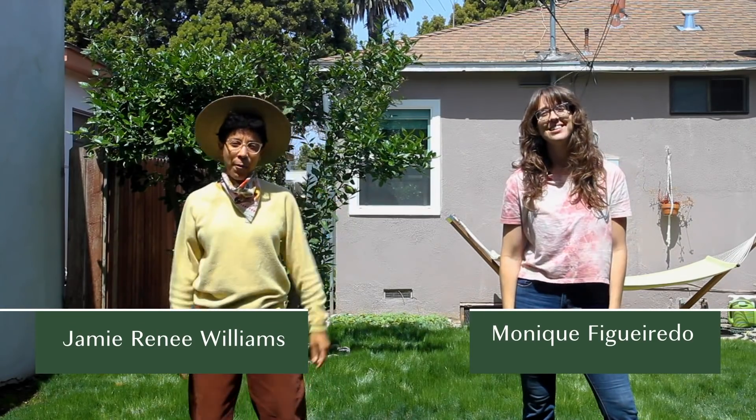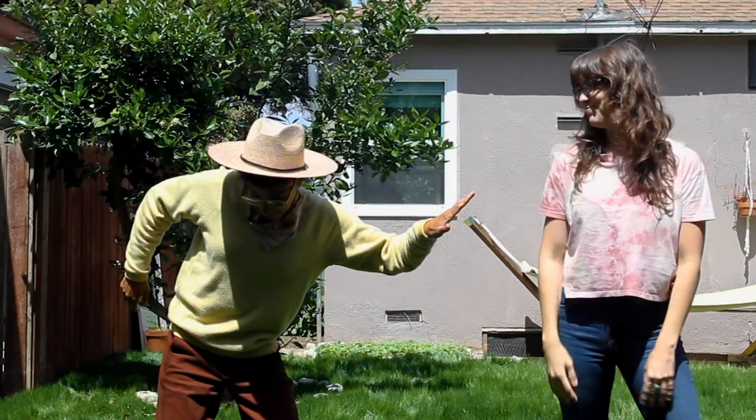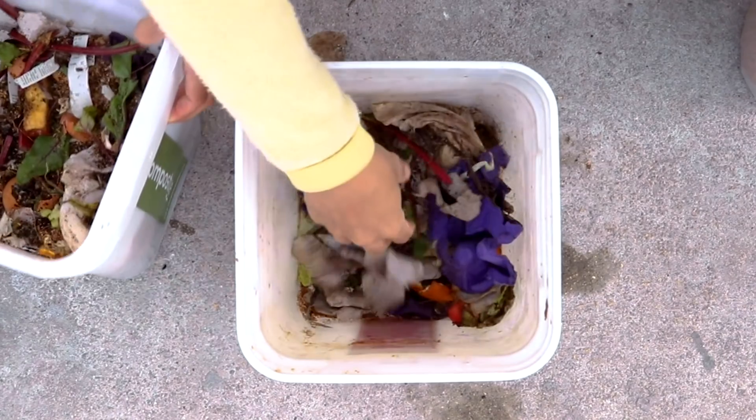Hey, I'm Monique. And I'm Jamie. And we're Compostable LA. We're a compost pickup service here in Los Angeles. I just want to let everybody know that we're being COVID safe — we all got COVID tests before this shoot, and we all are vaccinated. We hope you stay safe too. And if you're not in LA, don't worry — we're going to show you some cool ways that you can compost at home.